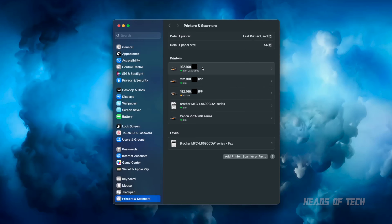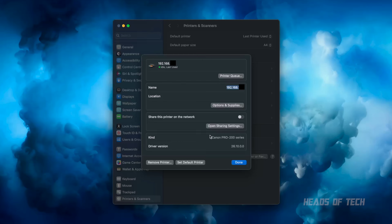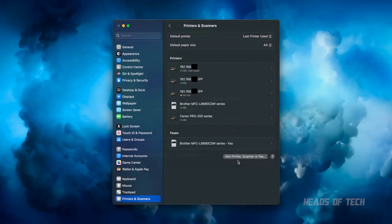There you go — it's added a brand new printer. If you look at the kind, it says Canon Pro 200 Series. This driver actually works; that's the good one. That is the one that will not give you the vertical lines. I used to get vertical lines with AirPrint — very, very bad. Maybe you could just hardwire the printer and skip Wi-Fi, but IPP works really well.